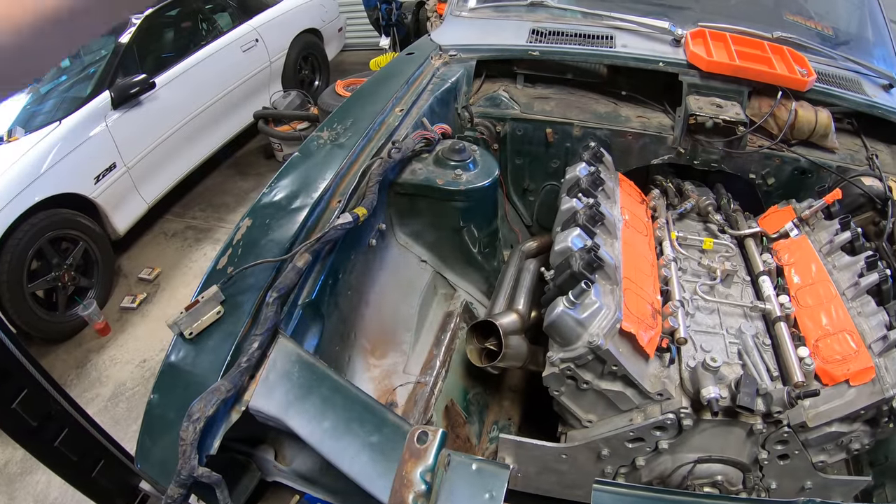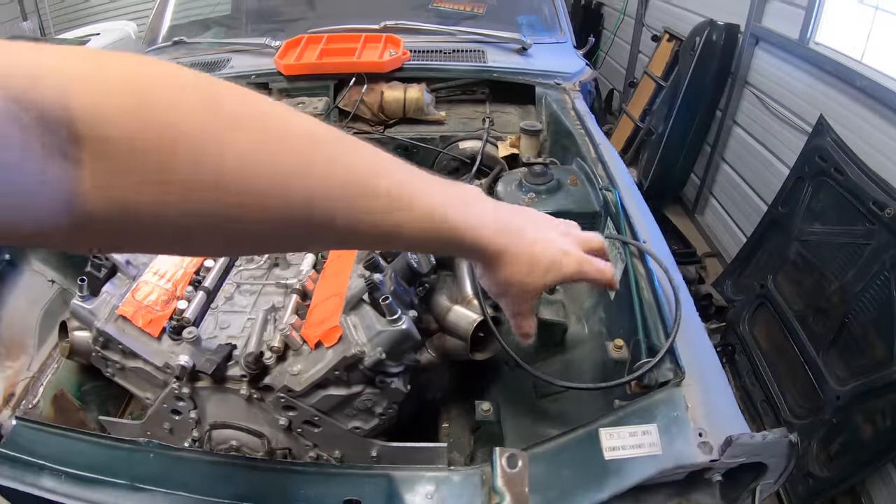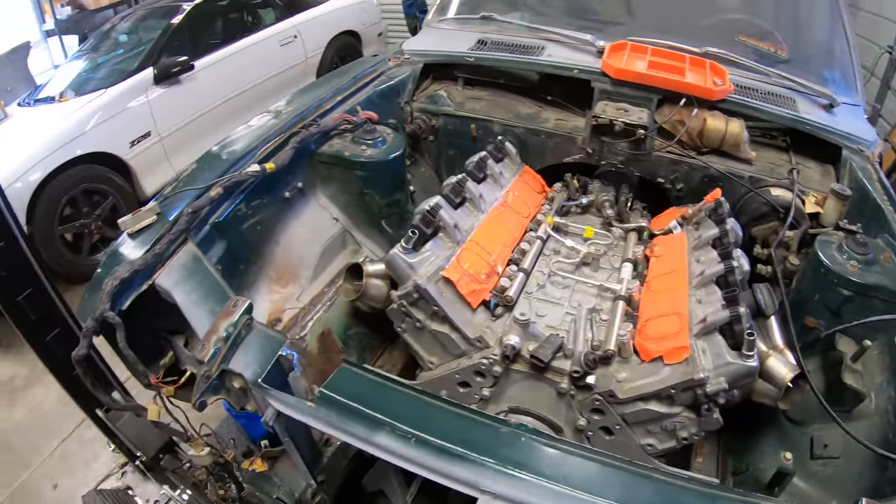So if I'm ever ready and I want to, I can put some turbos on the car. I could do a little set of twins, or maybe do a few other things and figure some of that out.